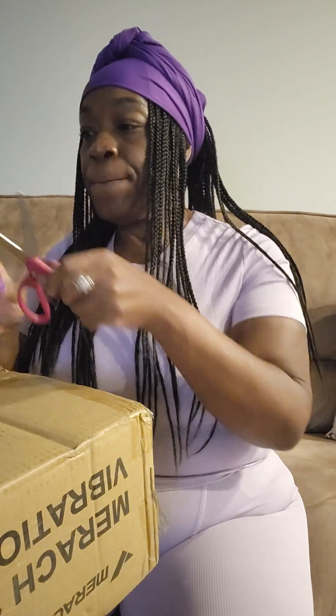Y'all know when I do my YouTube, I always have to put the Lord first. But anyway, let y'all open this package with me.